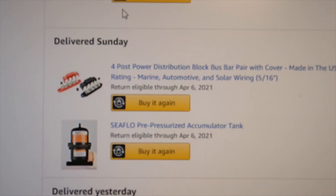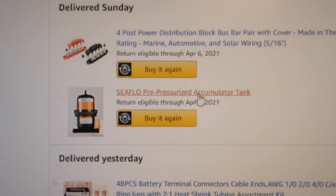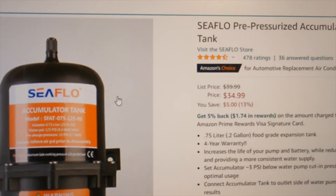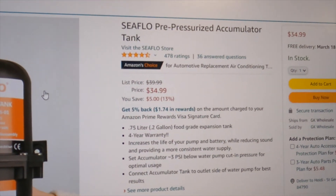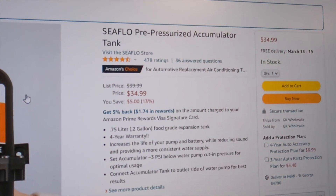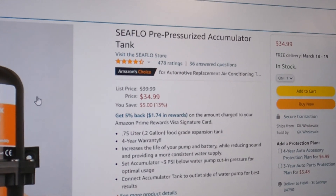Next is wiring, a distribution block, and a pre-pressurized accumulator tank. This connects to the outlet side of the water pump, hopefully providing an evening-out of the water supply.